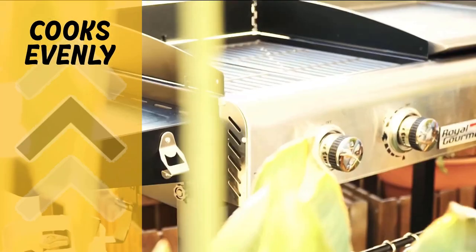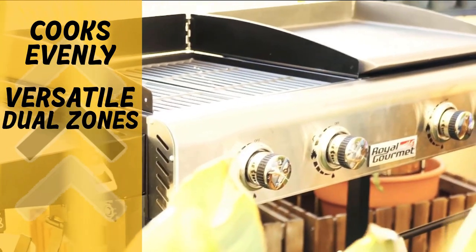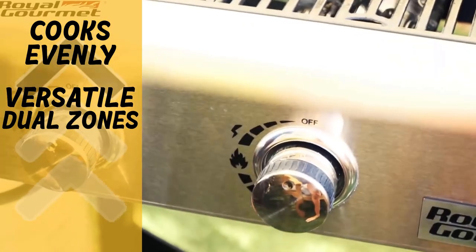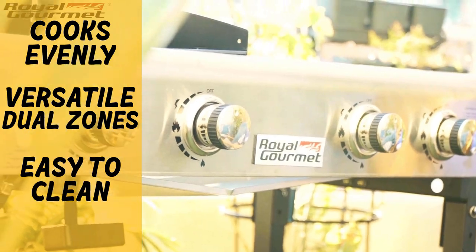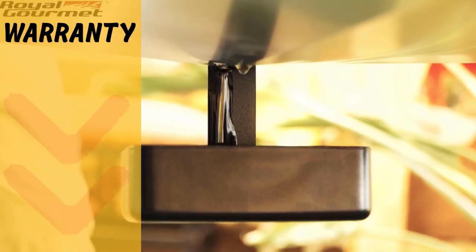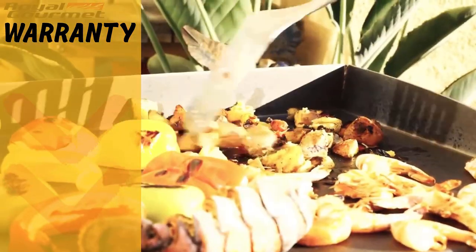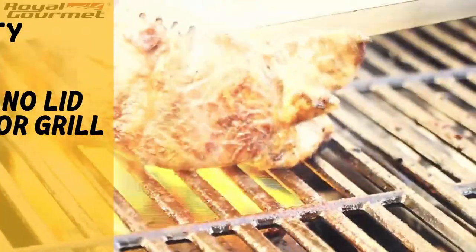Pros and cons: the Royal Gourmet GD401's pros are four burners with very high output and porcelain flame tampers to cook evenly, versatility of a gas grill and griddle in one, a simple way to operate, an efficient built-in grease system that helps with cleaning, and an advantageous price. On the other hand, the one-year warranty is inferior compared to competitors, and the grill side has no lid so keeping temperature stable is challenging.